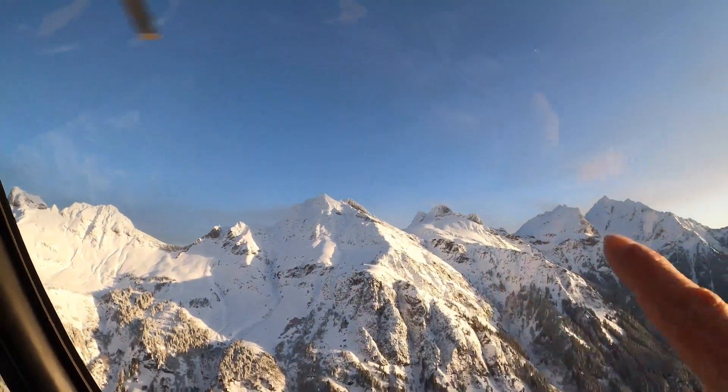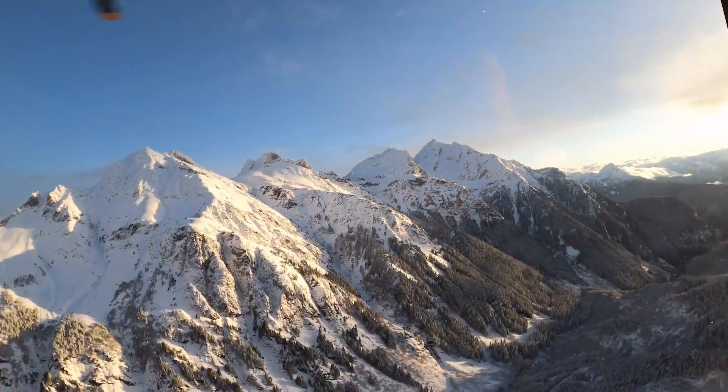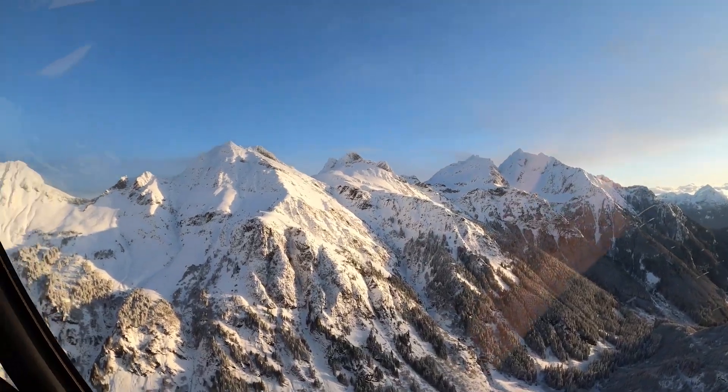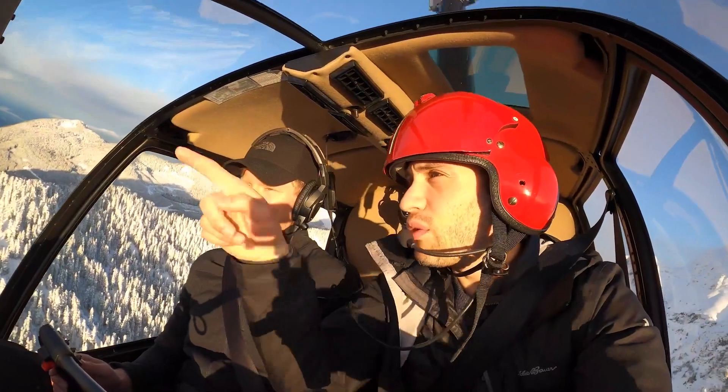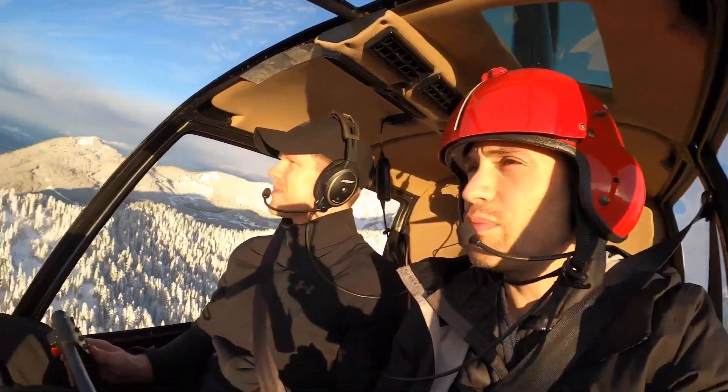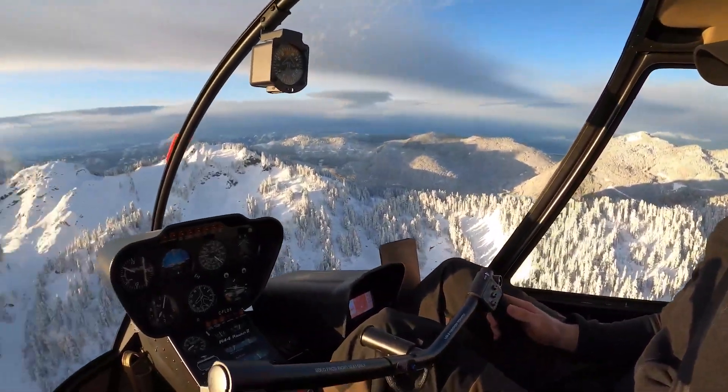So enjoy the flight today — it's a really fun one. We're going to play in our playground on those mountains right there for the rest of the flight. We're just doing some recon right now to this peak out front of us and we'll see if we can land there.